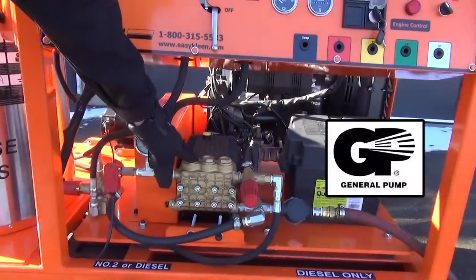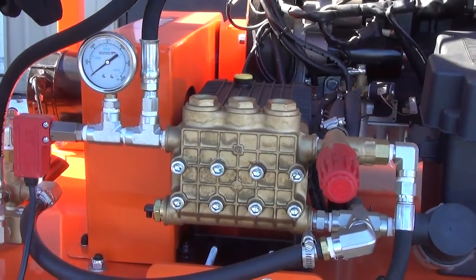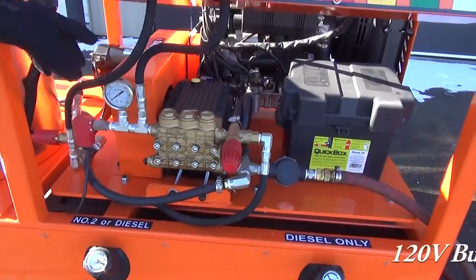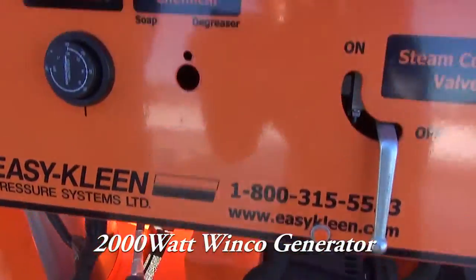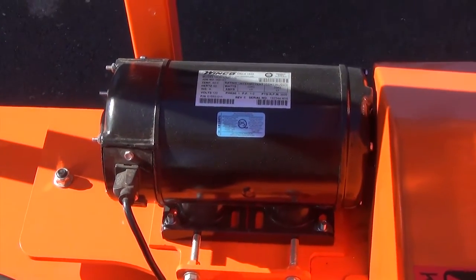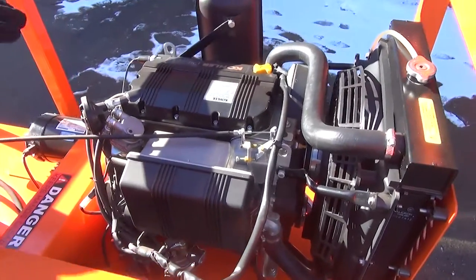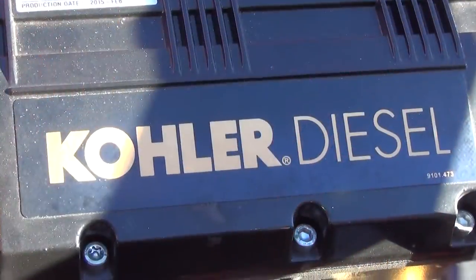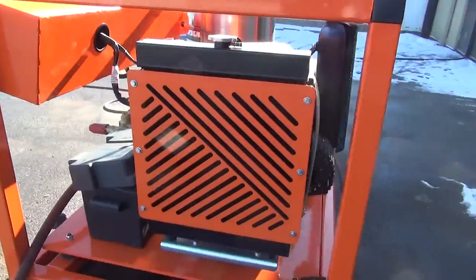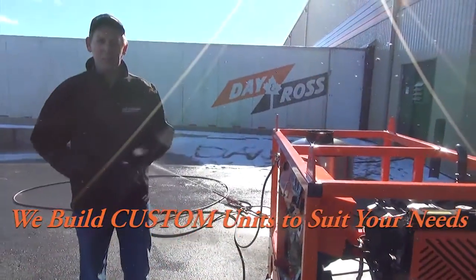We use a general pump with a belt drive system. As mentioned earlier, this system has a generator — the burner works off 120 volts and plugs into the 2,000-watt Winco generator on the back. There are two plugs on that, so if you want to plug something in that's low amperage, you can use it on this system. The engine itself is a 26-horsepower Kohler diesel engine. We also have Kubota engines available, and we can custom order any other type of engine that you prefer.